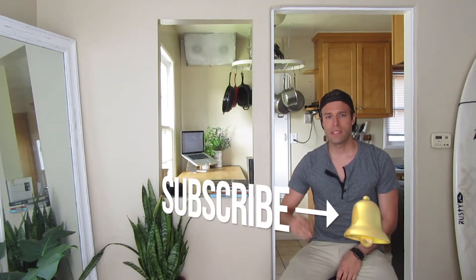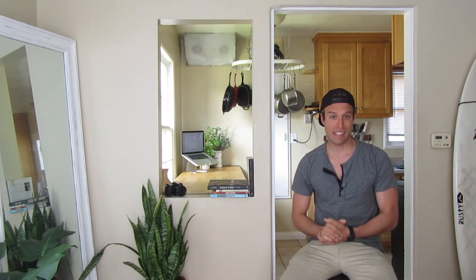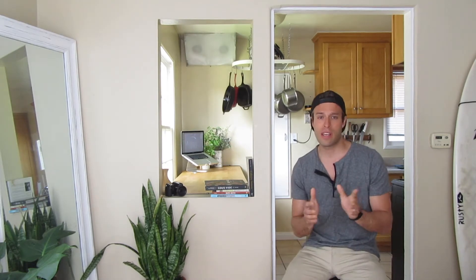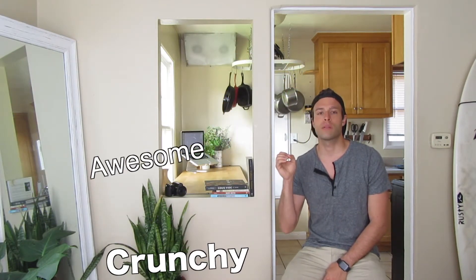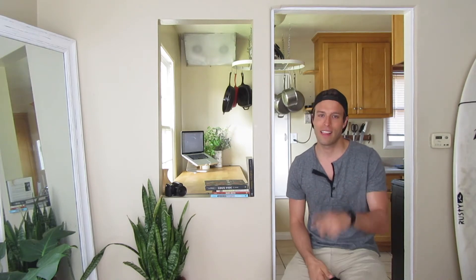Hey, what's up everybody? This is Keto Chef Rob. Today we are making a bite-sized but hugely satisfying snack. It's a deep-fried egg yolk. It makes for a jaw-dropping garnish. We're doing a keto take on a Caesar salad — instead of a crouton, we're using a crunchy, fried, gooey, delicious, awesome egg yolk. So let me show you how we're going to do that. Let's do this.